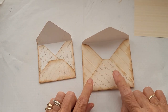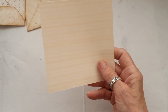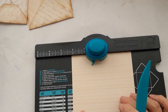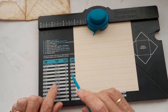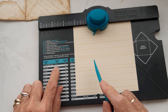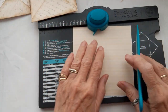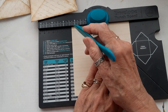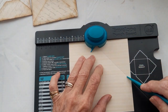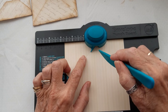I've already done two envelopes — one using a 6x6 piece of paper and this one is a 5x5. This is a We Are Memory Keepers board and I use it quite a lot. It gives you the sizes of paper to use and the size of envelope you'll get. So I'm using a 5x5, which will give me an envelope about two and a half by three inches. My first score is two and three eighths, so you just put the first score mark in.